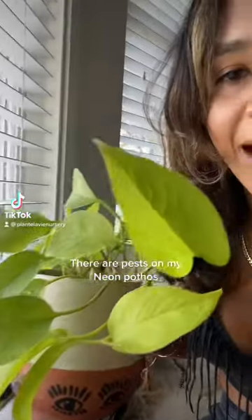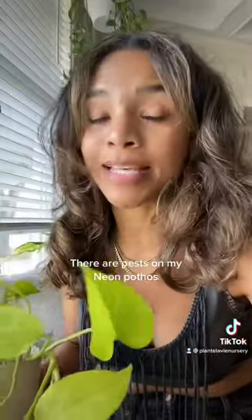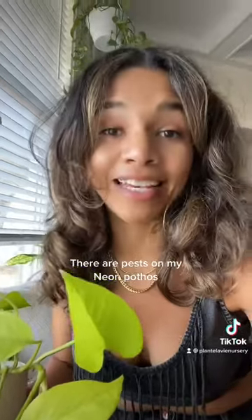Y'all, I found that I have pests on my Nyan Pothos and I need to fix it ASAP. So keep watching — I'm going to show you guys a couple tips that I have in order to keep these guys pest free.